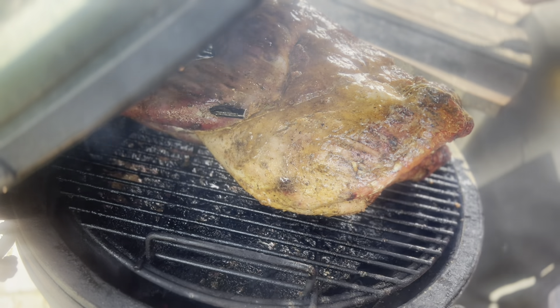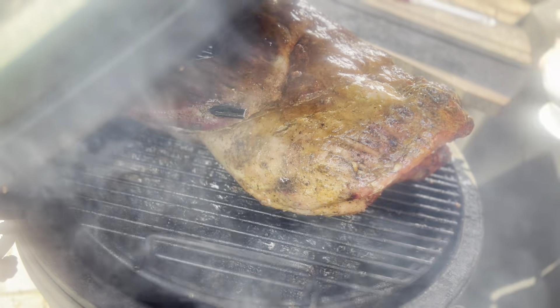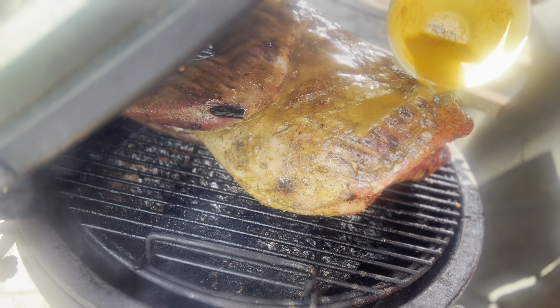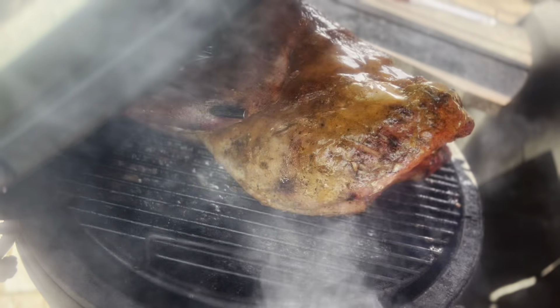I got it all basted on there real good. Now I'm just going to take the rest of it and drizzle it over the top, let it run all down in there.